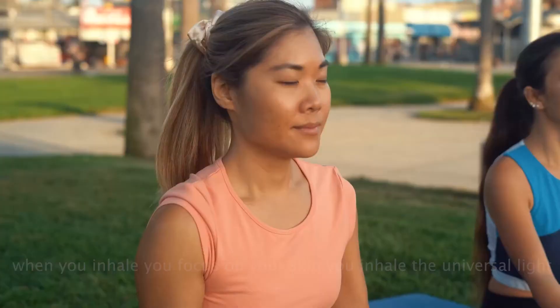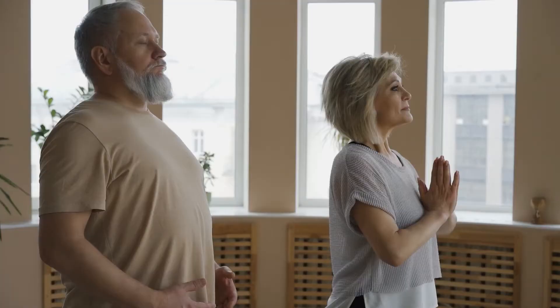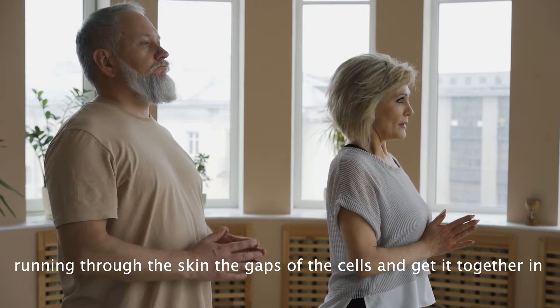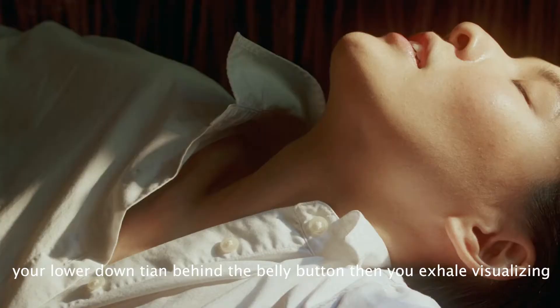When you inhale, focus on your skin. Inhale the universal light coming in through your back, your chest, your arms, your legs, your head, through all the pores, running through the skin, the gaps of the cells, and gather it in your lower dantian, behind the belly button.